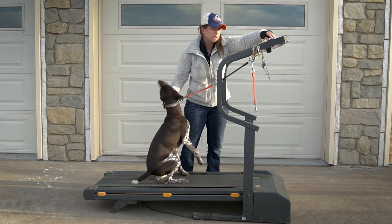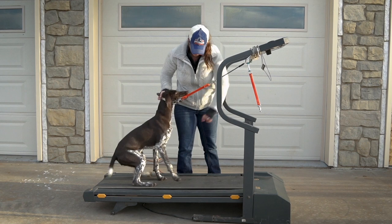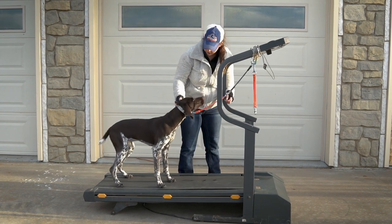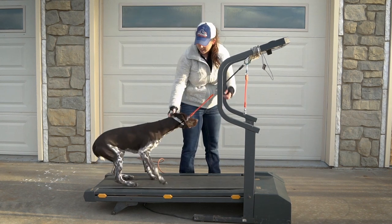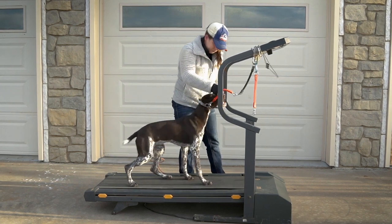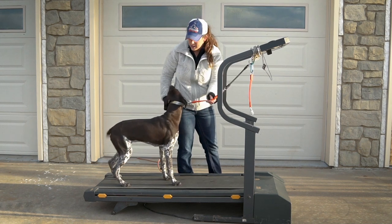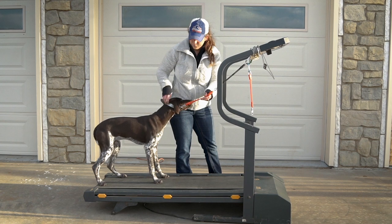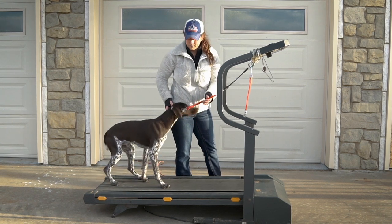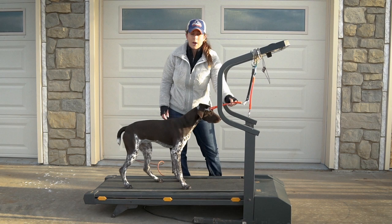Again, we're going to start slow — the slowest it'll go. It's important to never leave your dog unattended on the treadmill. Obviously she's not super comfortable yet, but even if you have a dog that's gotten comfortable and is tethered, if they make one misstep or trip, they could definitely hurt themselves. We'd really hate for an accident like that to happen. So always stay with your dog when they're running on the treadmill, especially if they're tethered like this.